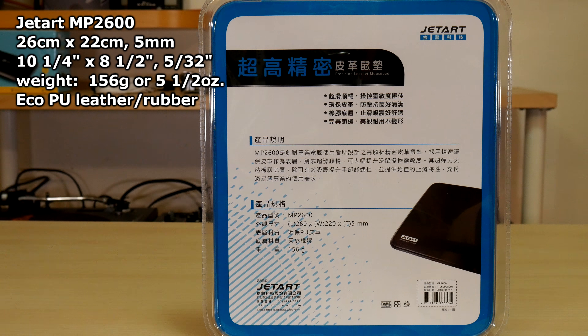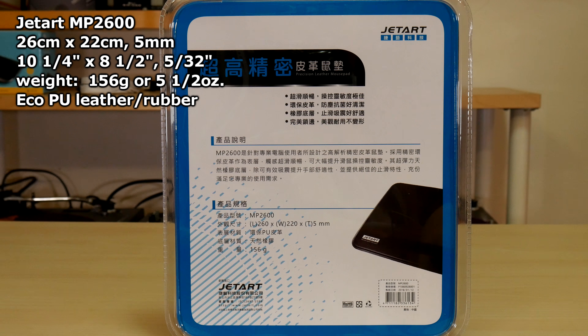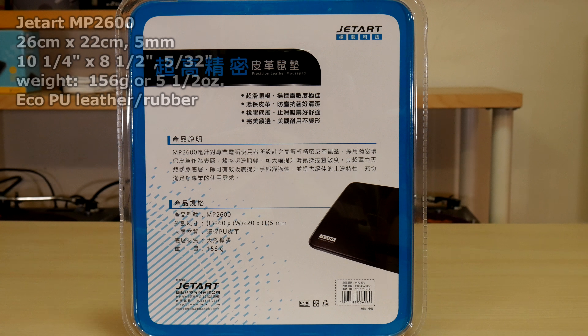The blue MP2600 is also 26 by 22 centimeters, but super thin at just 5 millimeters. To accomplish this, JetArt switched to a different material completely and decided to use eco-friendly polyurethane leather.